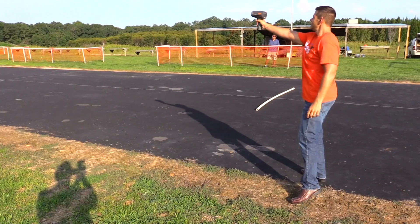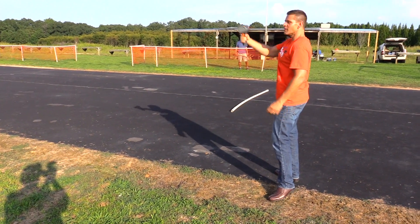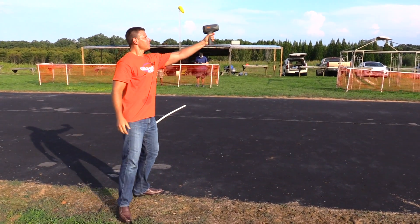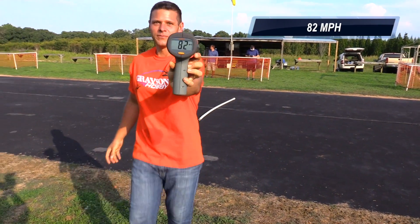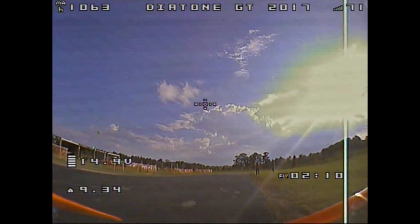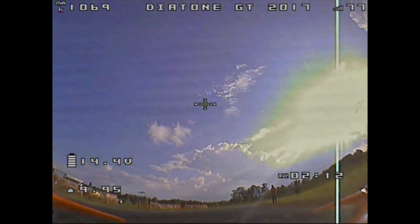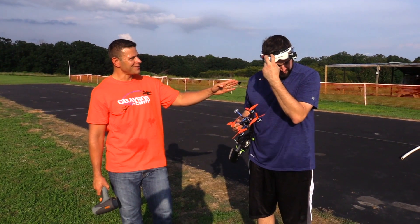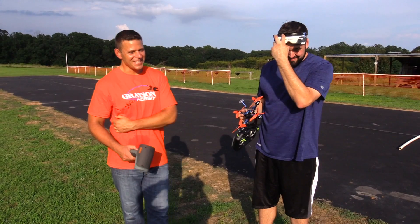Doc, you're going back to the future! 88? 88! Then some zero readings, then 82. You can go back to the future — 88 miles an hour!